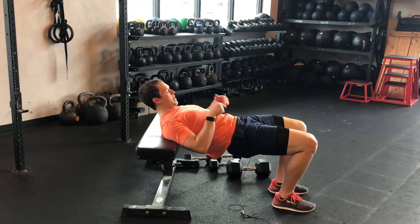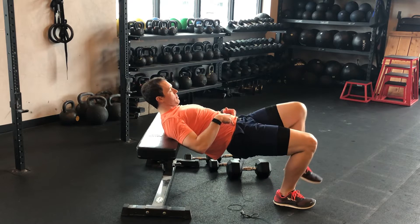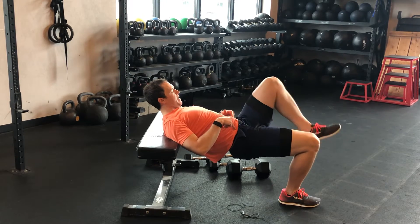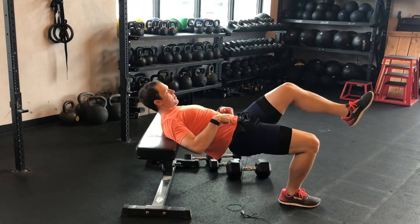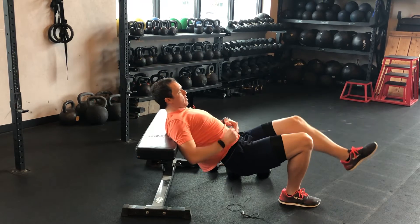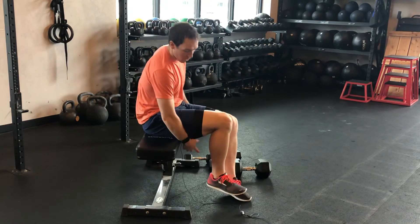Get up to it and then think about keeping this thing level as you march — you want to be able to march without it twisting side to side. If you can do that, then you can go ahead and do the single-leg hip thrust. You're really trying to hold that pelvis under, driving the hips up towards the ceiling as you go, then you switch to the other side.